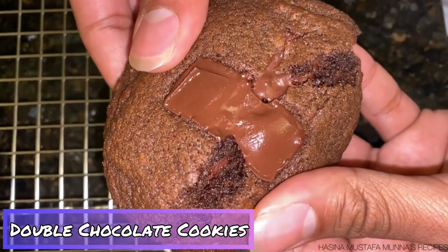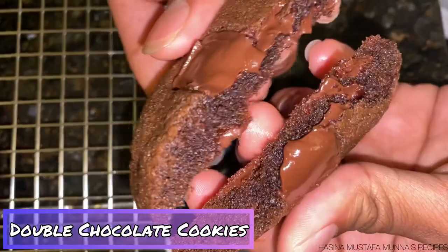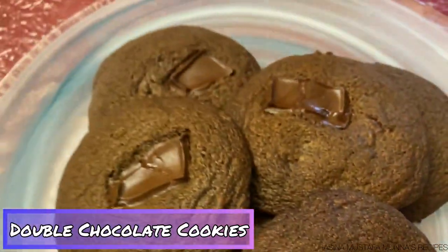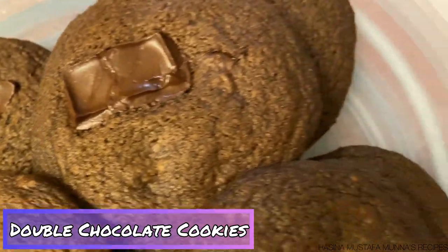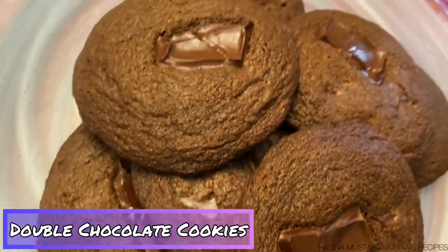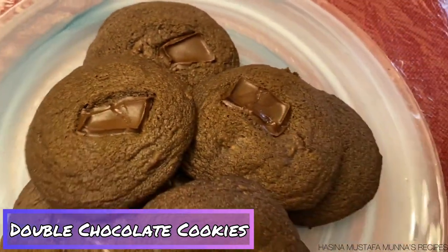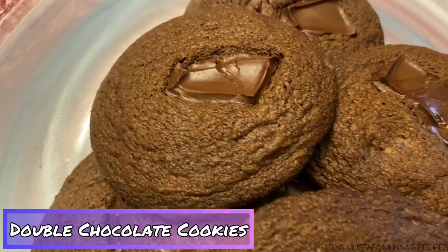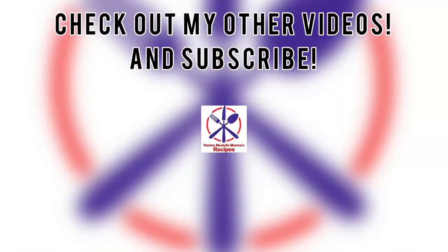Look how easily these double chocolate cookies came together — they look great inside! If you like this recipe, please like, share, and subscribe to my mom's channel and to my channel, Hasina Mustafa Munna's Recipes.